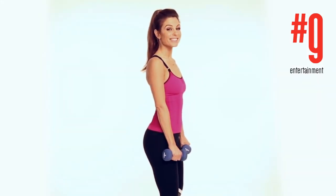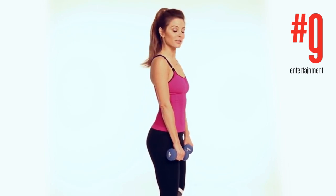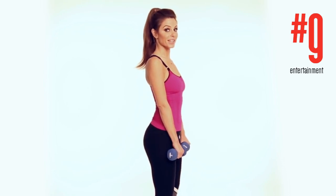Deadlifts. Keep your knees slightly bent — that's the one thing I always used to forget to do, and it actually causes injury, so be careful. Knees slightly bent and you're just gonna dip down and come back up. Do 15 of these.